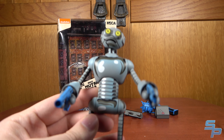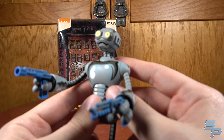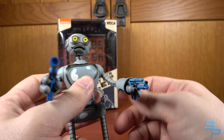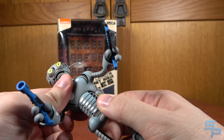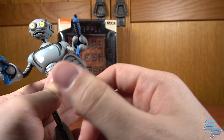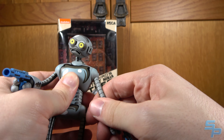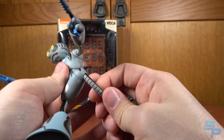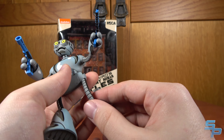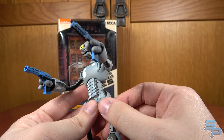The nice part about these is that they look — for the most part — definitely like Mirage-era Fugitoid. Unlike some other Fugitoid figures which redesigned him to have proper limbs, this guy has 360-degree shoulders, wrist swivels, an upper torso ball joint, a neck joint, and hips that move forward and back. They're also on a bendy wire system, so you can actually pose his arms and legs in different ways. They put bendy wires so you get the proper comic look without going too crazy.